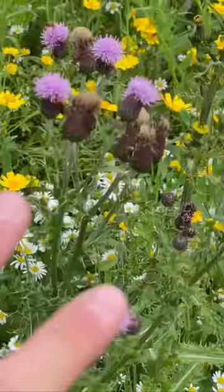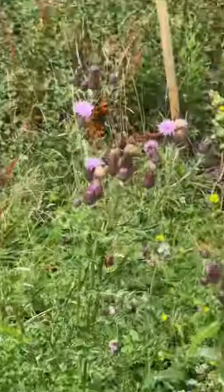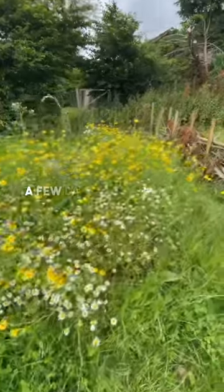And of course a bit of creeping thistle, which a lot of the bees love as well, and a comma butterfly. I purchased mine from Landlife Flowers and it came within a few days.